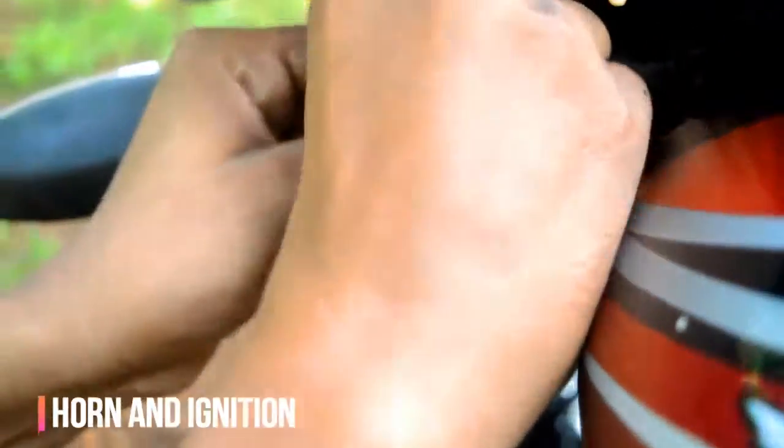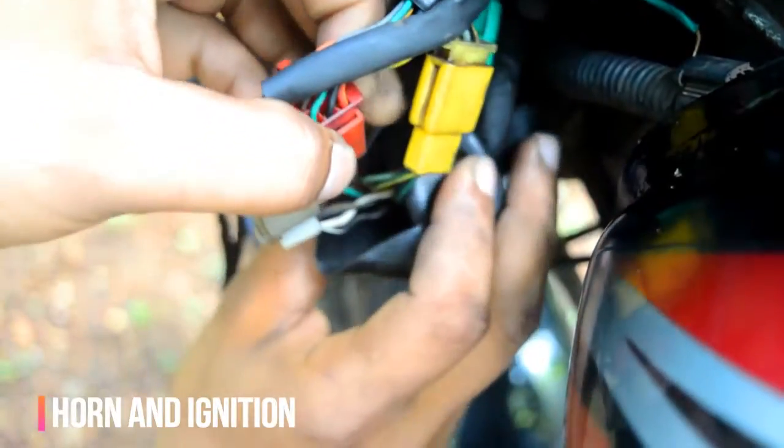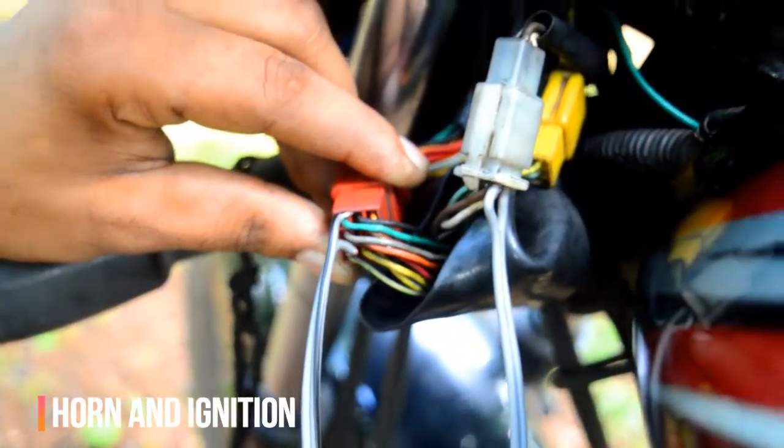As in the case of the self switch, similarly do for the horn. Here the red port includes the horn wire, and the white port has the ignition terminals. So connect the correct wires to the two relay switches.